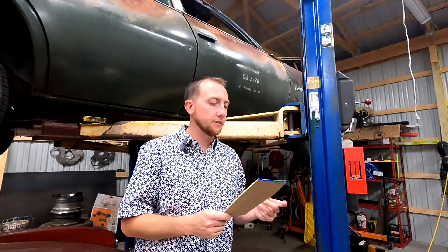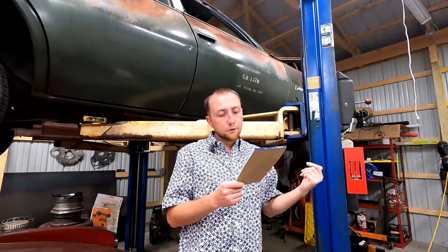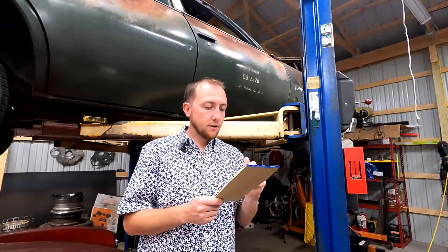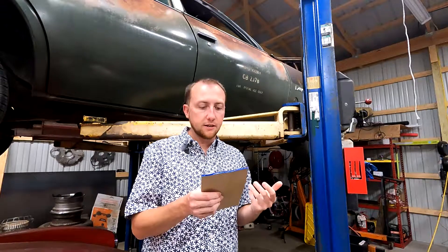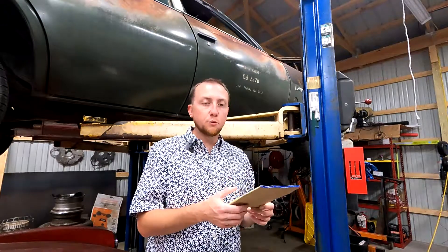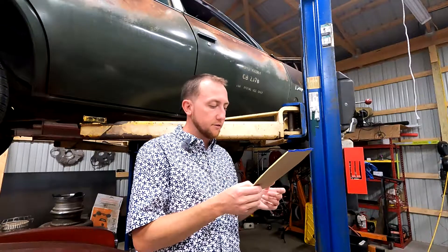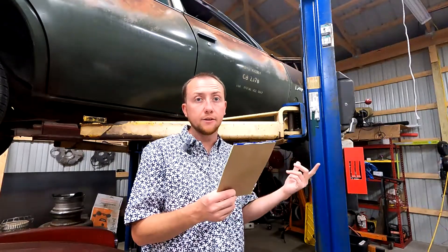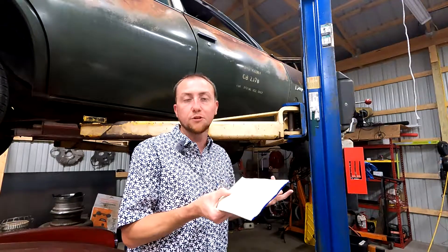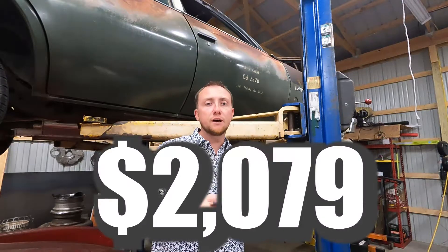A bunch of other little things: new O2 sensors $53, belt $22, cooling hoses $65, new fans from Amazon $45, EGR delete $23, miscellaneous wiring stuff $35, new plug wires $50, flexible dipstick to use that style oil pan and clear the eBay headers was $30 — plus some other odds and ends. Grand total: $2,079.